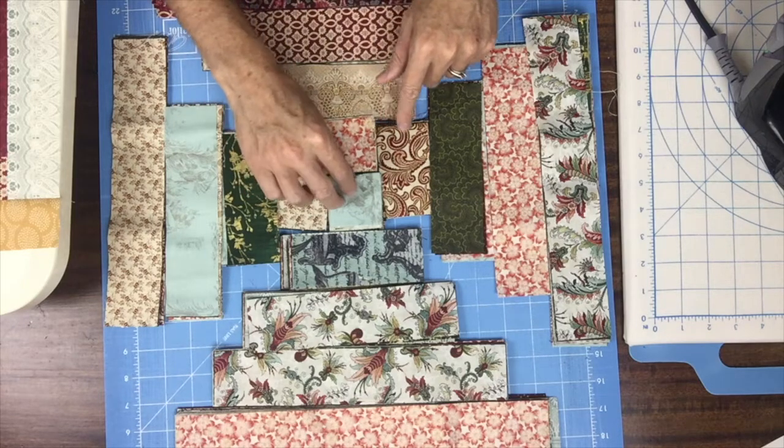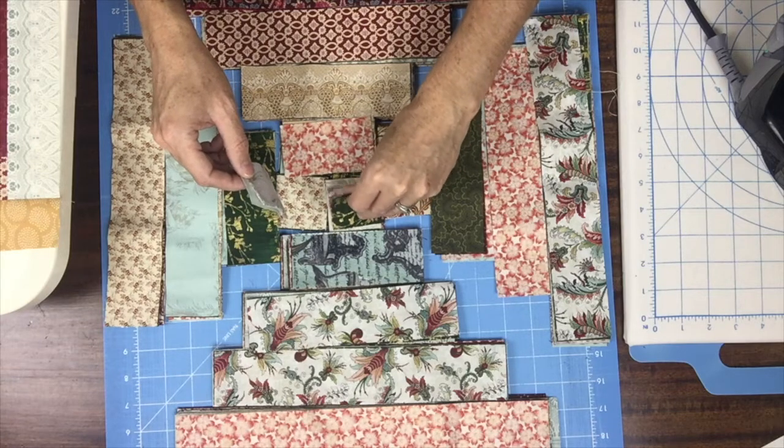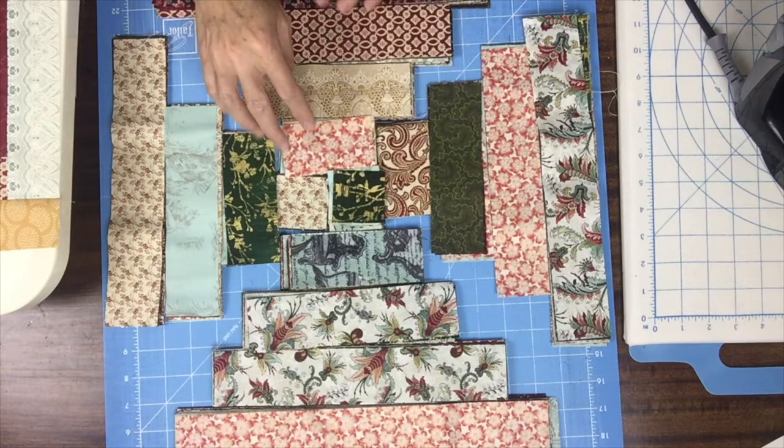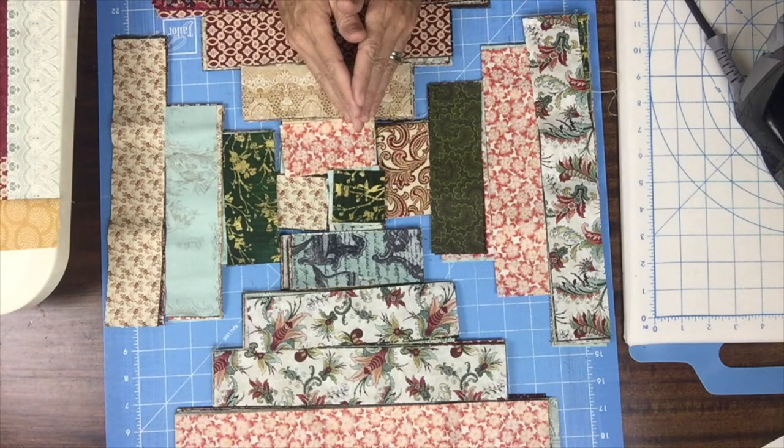For this middle I think I might trade out and find something a little bolder to go next to that cream and rust piece. So I'm going to start with that piece. As I make each block I can just pick up the pieces I need and add them on.